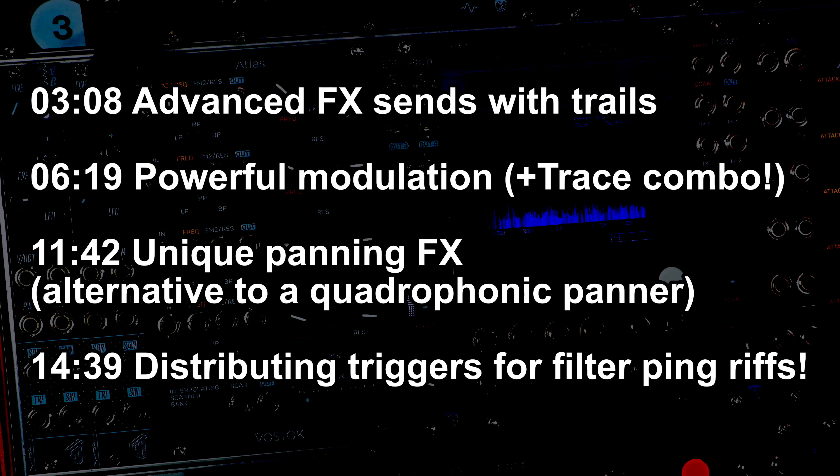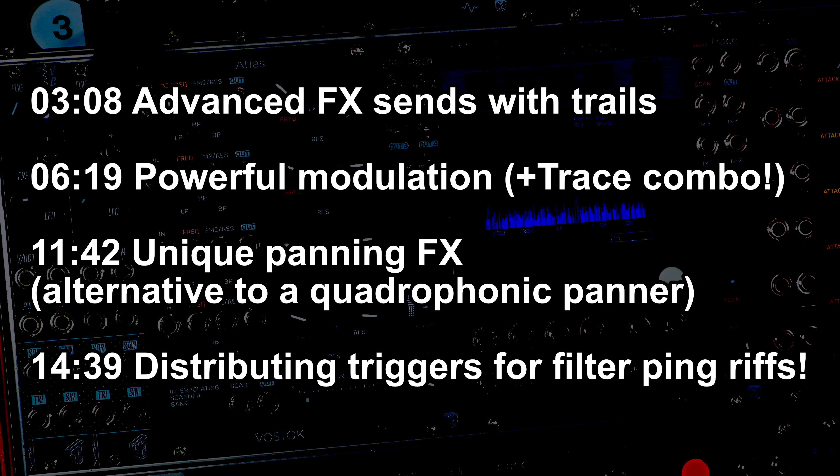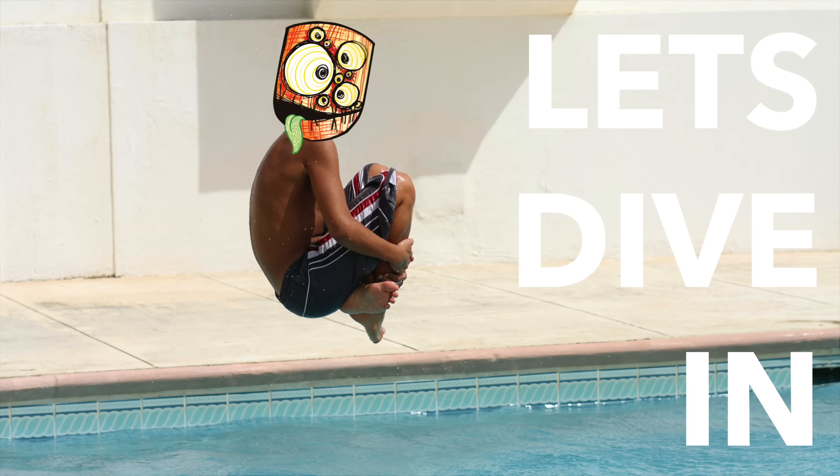In this announcement video I have four patches to show you: creative audio routing, powerful modulation routing, musical trigger distribution, and an interesting approach to performable panning and send controls. The timing index is on screen and in the description down below — skip around as you like, and let's dive in.